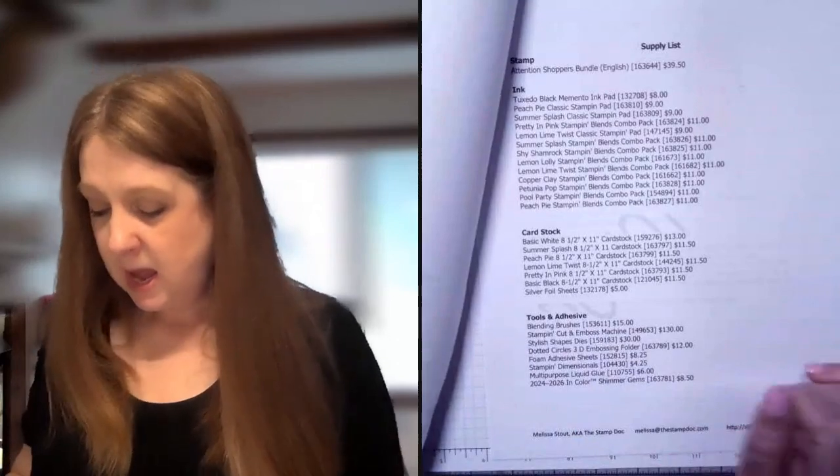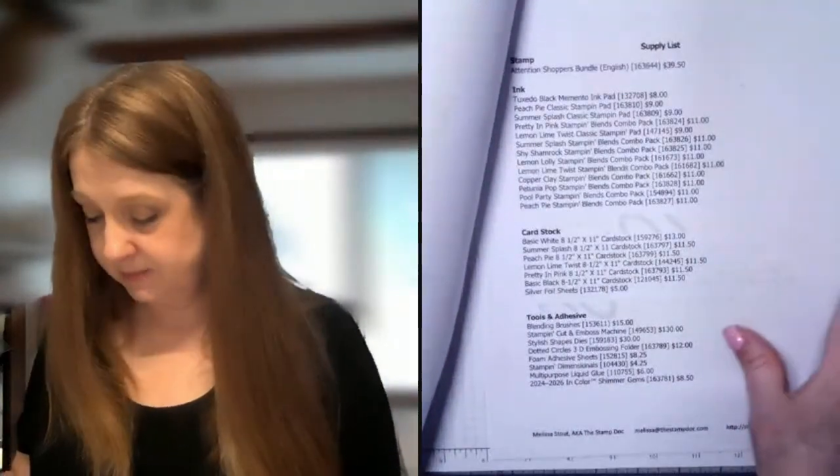The cardstock — I provide all of the paper products for you, so you don't need any of those. But tools and adhesives you will need. Things like the Stampin' Cut and Emboss machine, which you can get this month for 10% off — that's a good reason to get it. I do use stamp and die bundles on almost all of my card kit projects, so you will probably want to have that. Things like your adhesives you'll definitely need to have on hand.